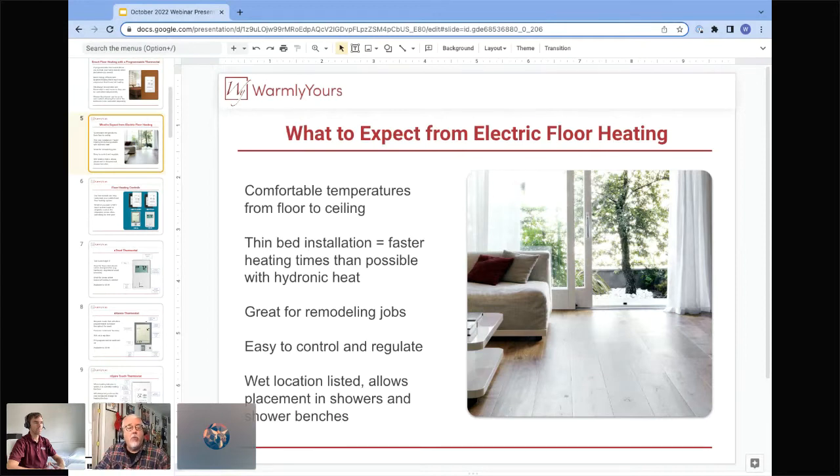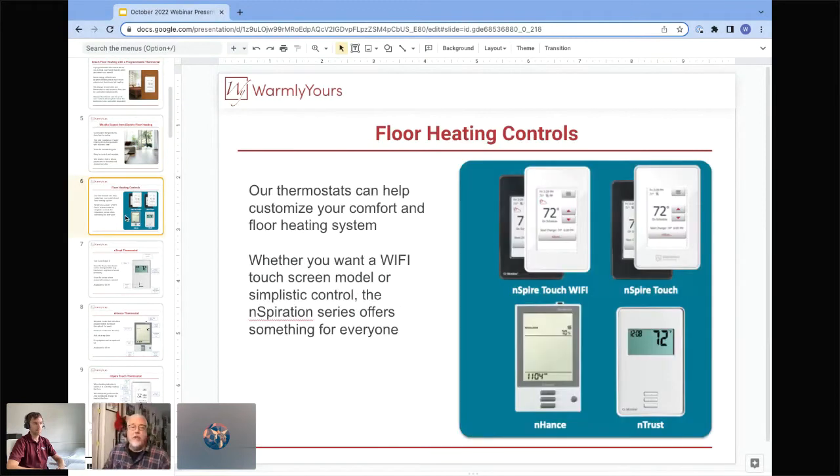When I've talked to a new homeowner with a new system, they expect to walk into a bathroom and feel hot air hitting them — like standing in front of an oven. But really, you walk into the room and in two or three minutes you start to feel warm. The air isn't really any warmer; it's that the radiant floor heating is actually heating you. And what's great about this product is it's wet location listed, so we can put it in shower floors and benches.